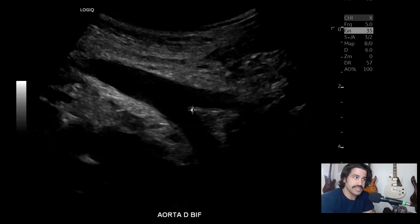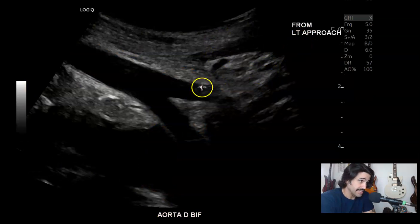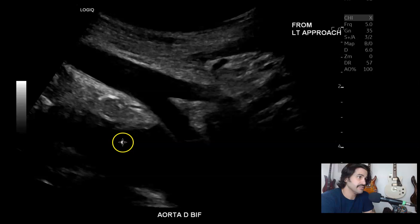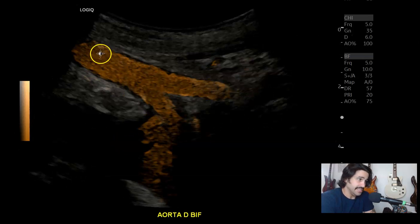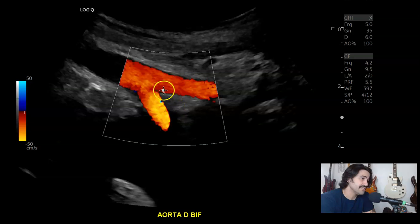Depending on what side you're approaching from — I'm approaching from the left, so I was wrong. This is the left common iliac artery and this is the right common iliac artery. This is the B-flow hybrid mode, so it's B-flow on top of grayscale. This is very good — if you have any stenosis, I've had patients with stenosis of the inferior mesenteric artery that this showed very clearly. A very good mode to have.